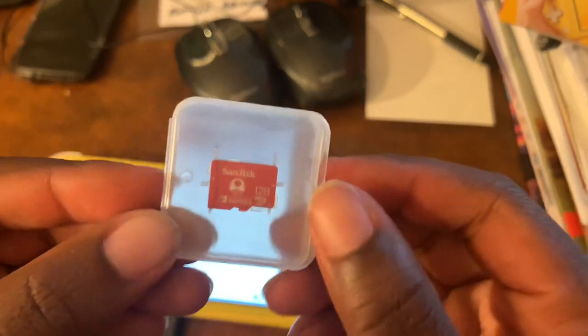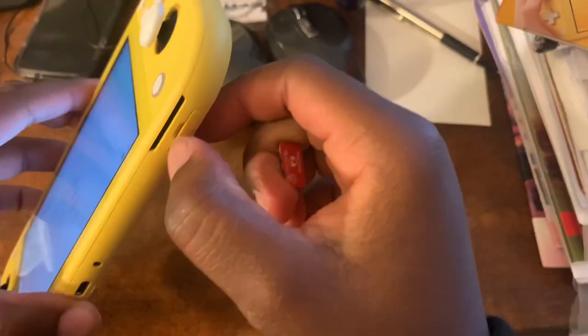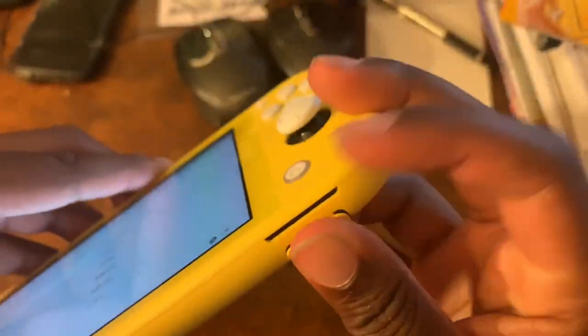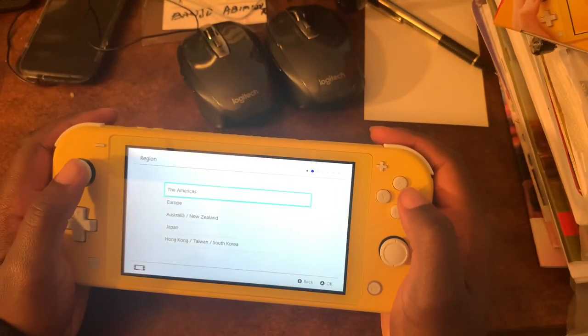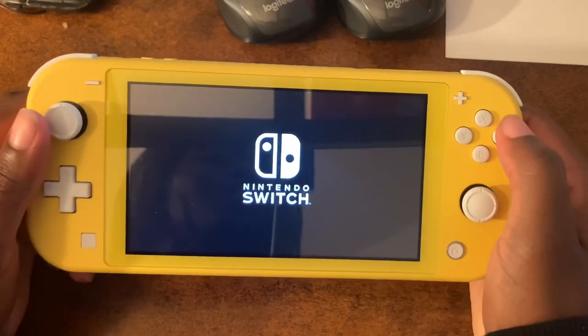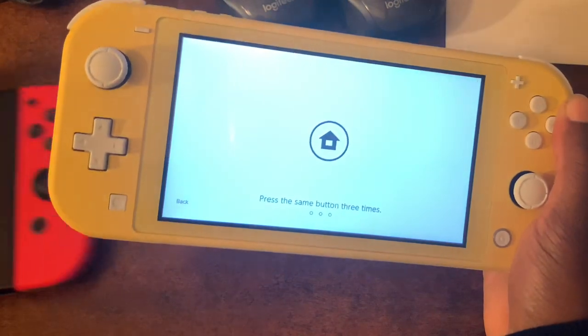I was able to get a 128GB Nintendo Switch SD card and now we're gonna put it into my Switch Lite. The system update is complete — Nintendo Switch setup done. Time to link my stuff.